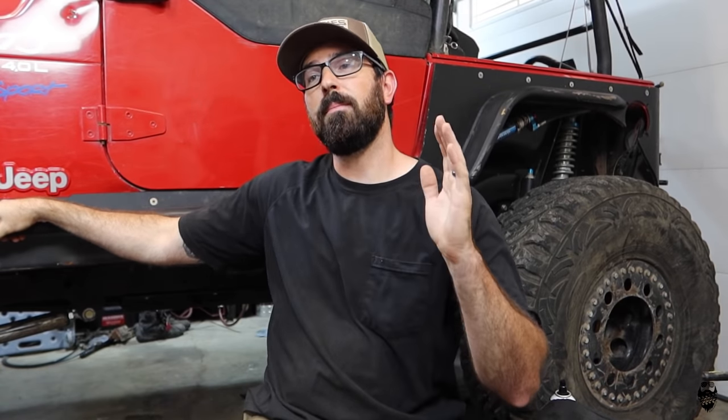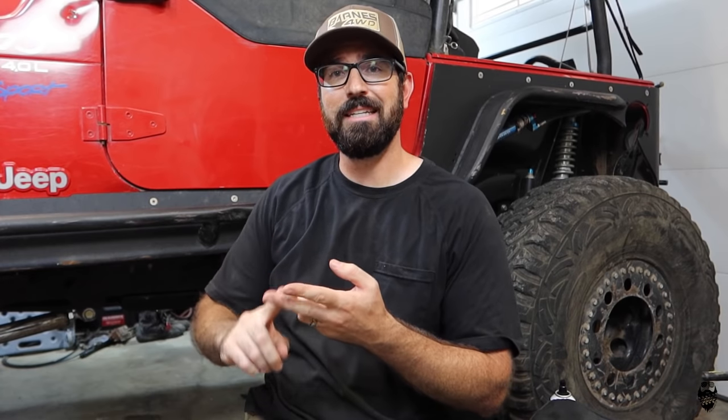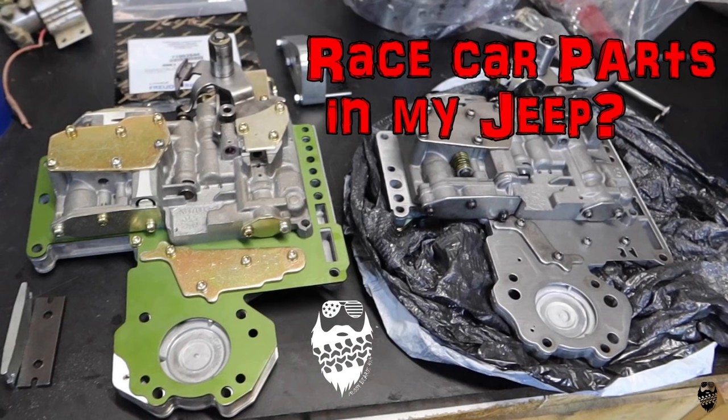For those of you who are not all caught up on this build series on this transmission, this is a 32RH out of a 1994 Jeep YJ. It is a three-speed transmission, no overdrive, no torque converter clutch lockup — so it is bare bones. And then I went even further and built it full manual valve body, reverse valve body. There is no computer, there's no TV cable, there is nothing. I put it in first gear and it's in first gear, end of story.